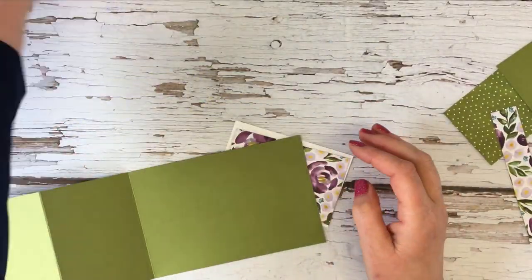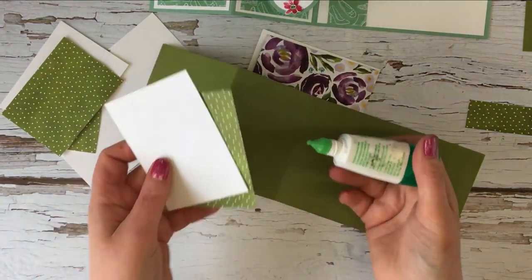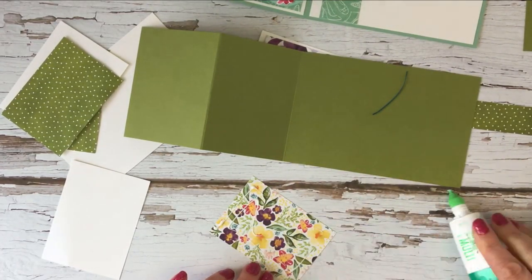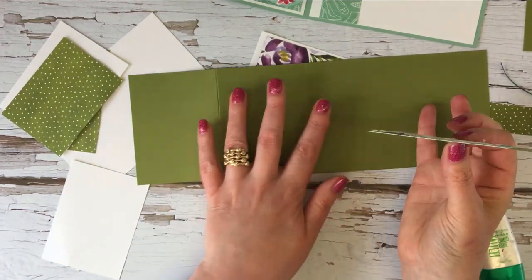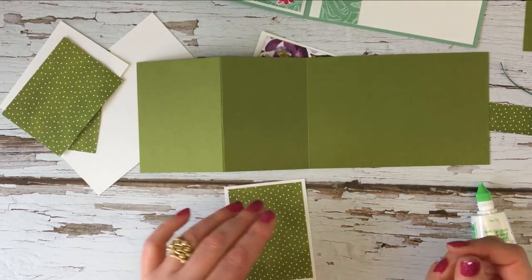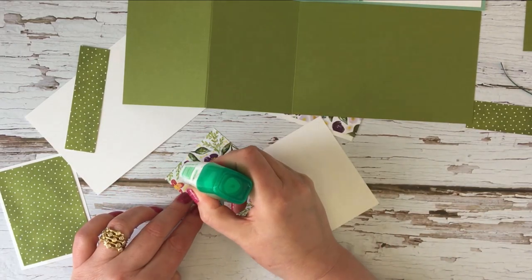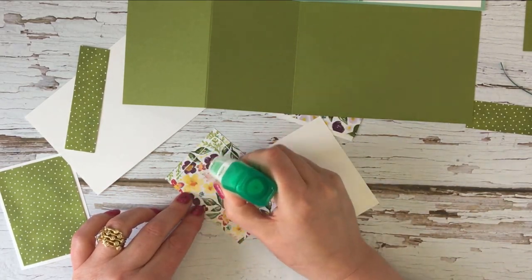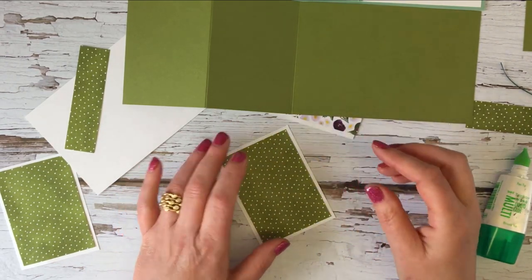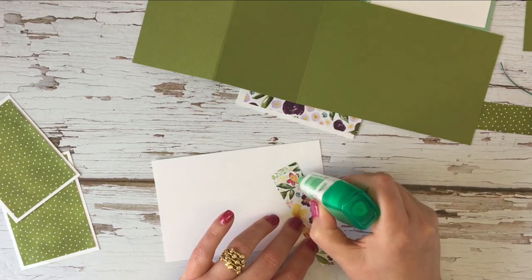I think that's all of the layers, so I'll bring that one back in and we will start sticking everything together. It's always easier to stick everything flat rather than having folded up your card — it just means that everything will lie straight. Right, so that one's there, we've got this piece, and then we can put these pieces onto the main card.